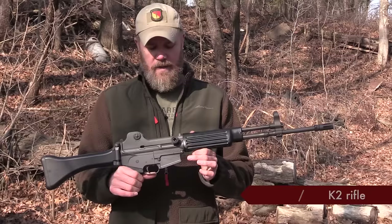Hey guys, welcome back. Today I want to talk about a cool rifle that I have in my collection, but also Jason the cameraman has one in his collection as well. We have them both out here this afternoon. The rifle I want to talk about is the Daewoo K2 rifle.